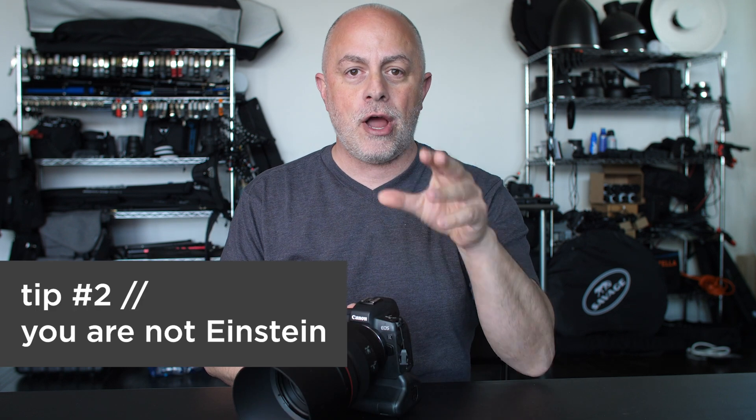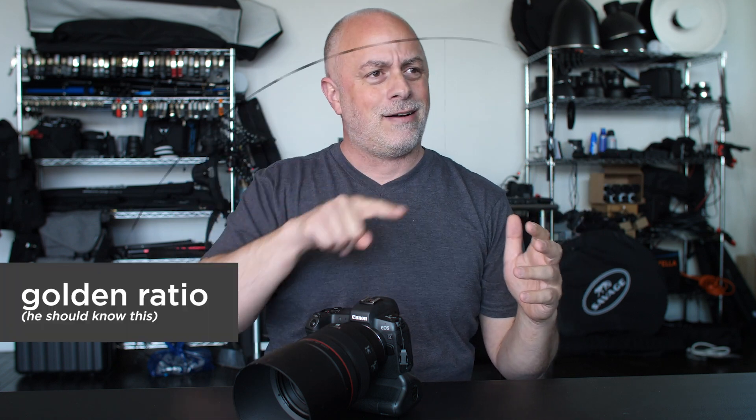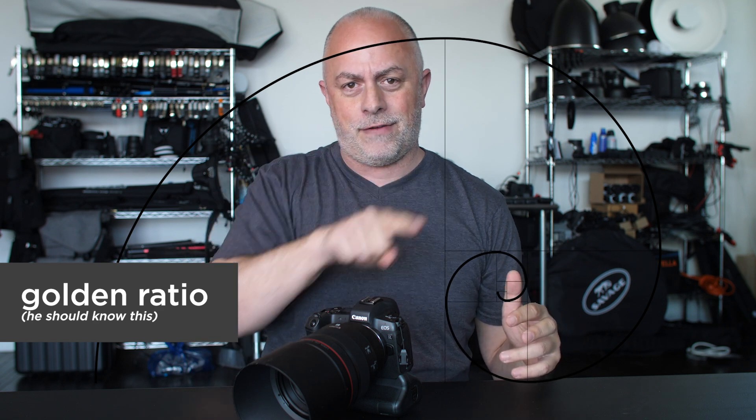Tip number two: stop fighting physics. Focus-recompose is one of the worst techniques I have seen professional and amateur photographers alike use. We get beat over the head with composition — put them in the rule of thirds, right? My point is when it comes to composition, we like to focus-recompose: bullseye focus with them right in the middle, and then recompose to put them in the third.